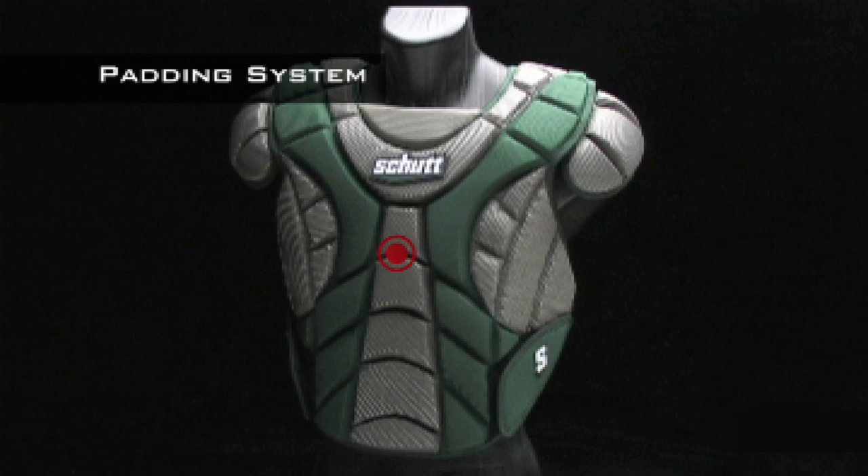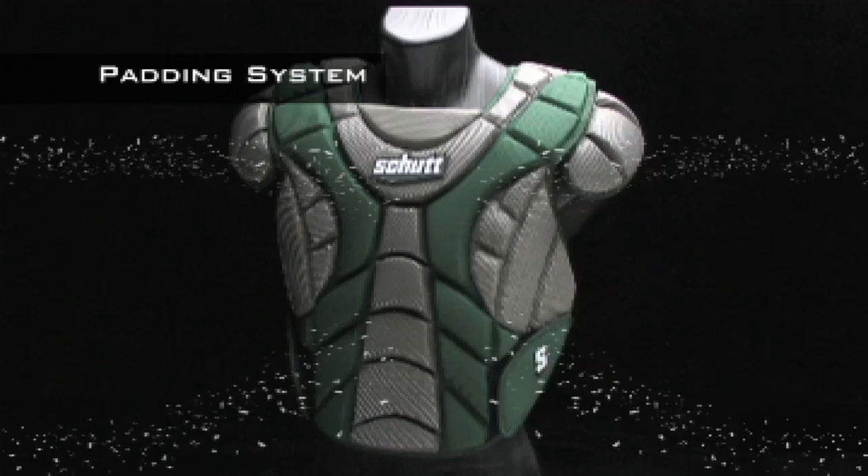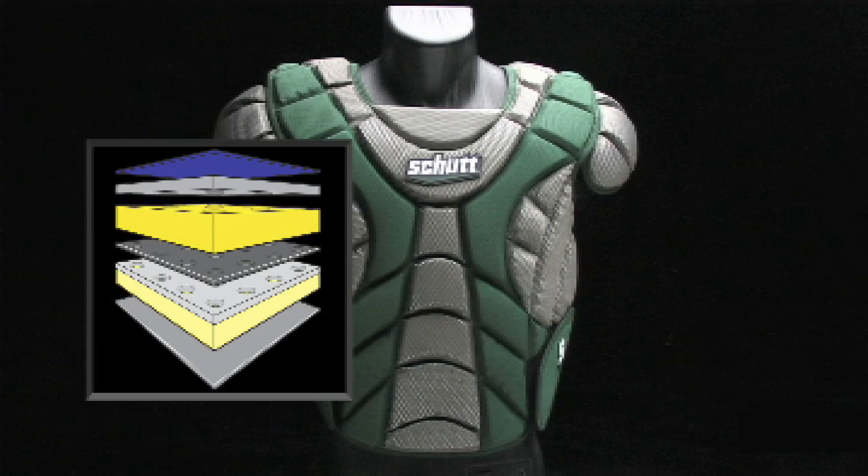The unique padding system in the Scorpion provides maximum protection but keeps your performance in mind. The lightweight design combines impact-absorbing foam and comfort foam for the perfect combination.